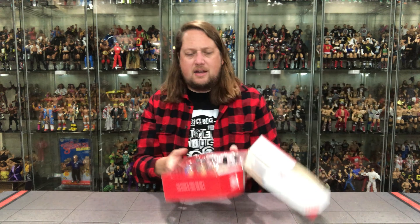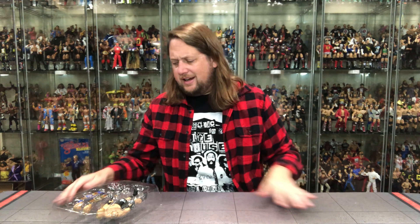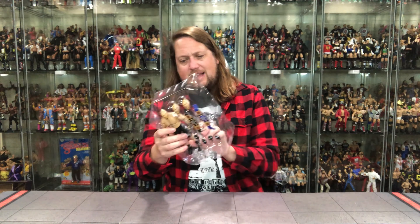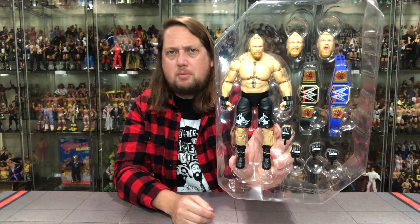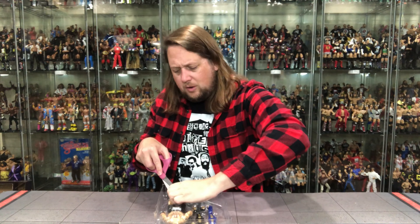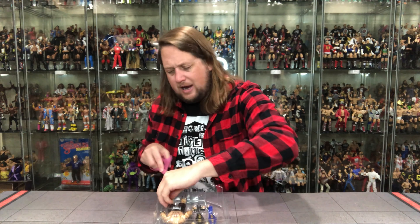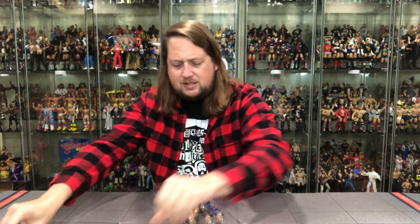This is the regular Ultimate Edition line — we'll be seeing these at Target stores eventually, probably 2023 at this rate. Ringside has these way earlier than anybody else. You can see Brock in there looking good with those different heads, extra hands, and title belts. No shirts or extra cloth accessories — a lot of people were hoping for some flannel with this Brock Lesnar, but we'll just have to wait for that Amazon exclusive three-pack.